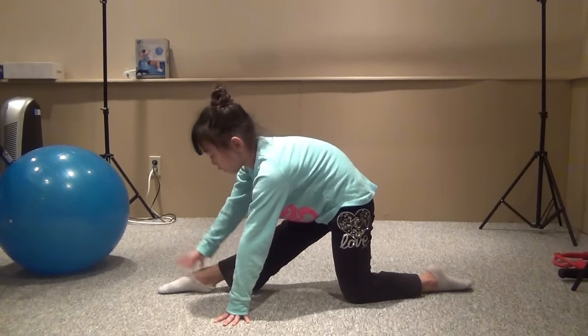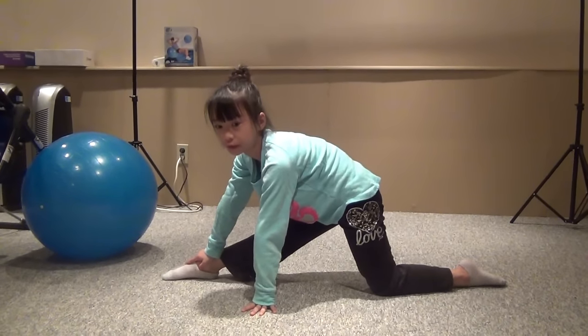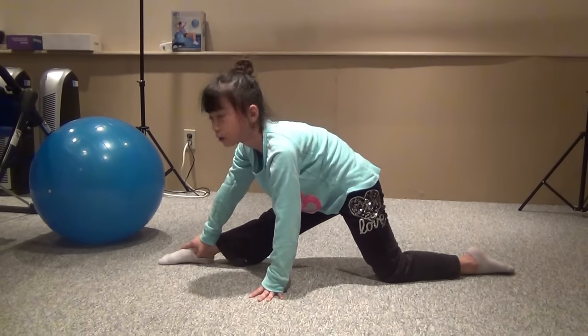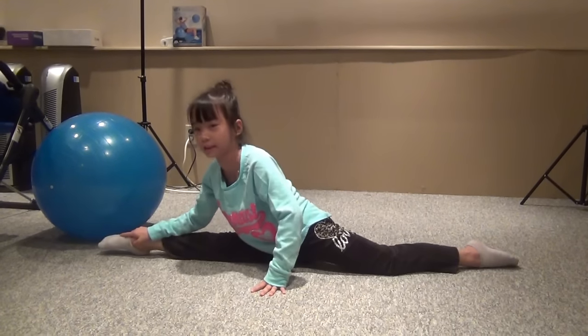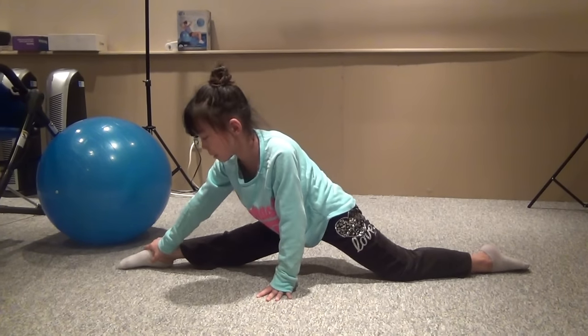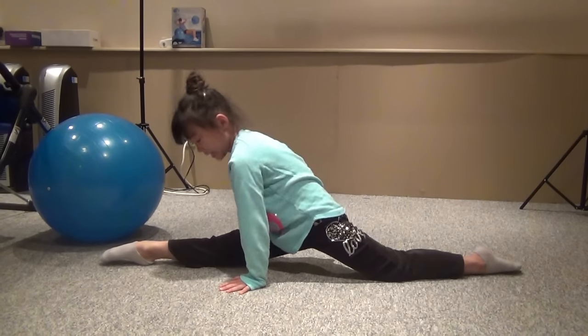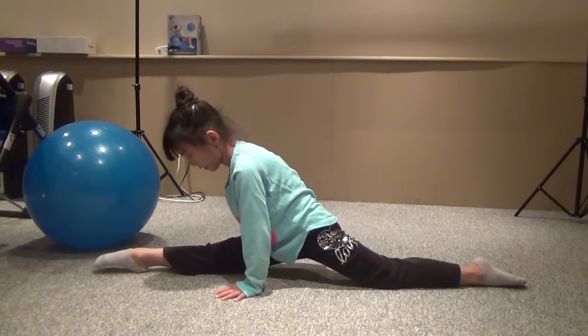Put your hand on your ankle like this, and then slide it down carefully. Not too fast or else it could hurt you. We don't want to hurt you — we don't want you to go like that. We want you to go slowly. Let's say our maximum is here. So what you're going to do is put both hands on the ground and shake and stretch like that.